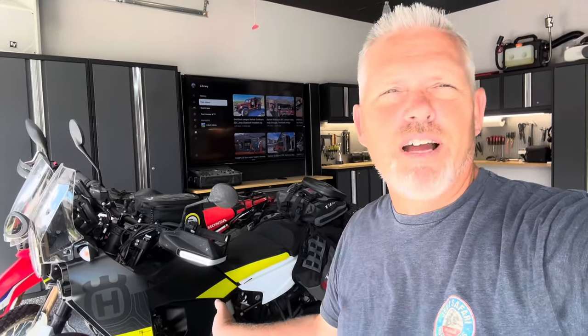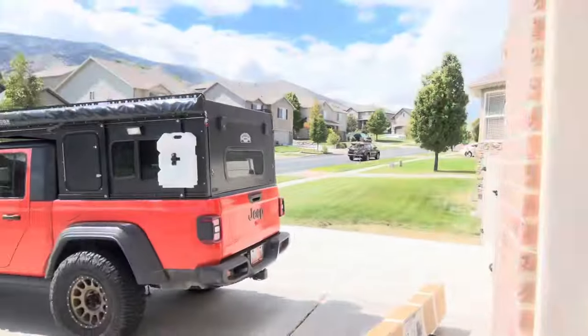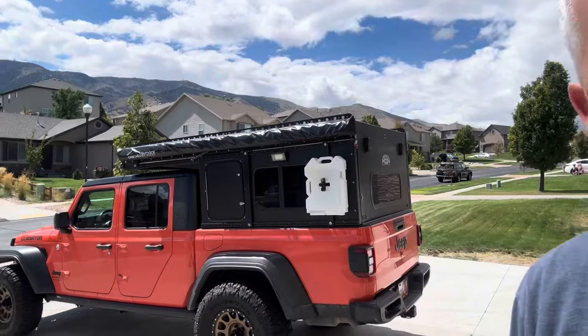If you're like me, you love adventure, so you want to take your motorcycle everywhere. But also when you have something like this Jeep Gladiator that includes a Harker EDC camper on it, you want to take that everywhere with you too. And how can you take both items? Today we're going to take a look at how I'm planning to easily take both items on my adventures.